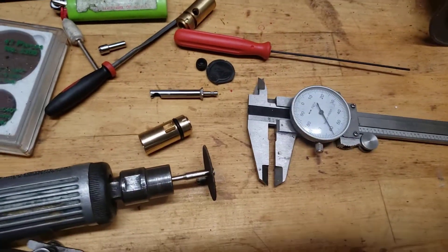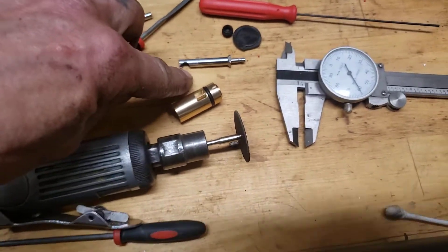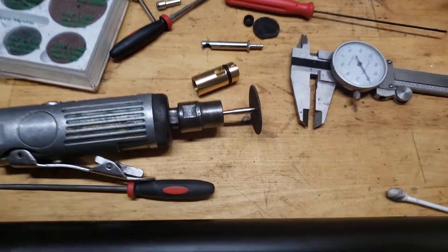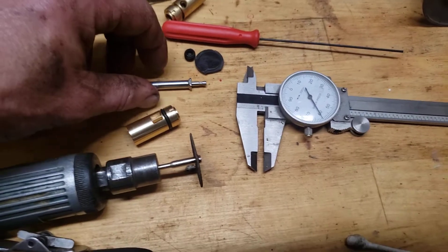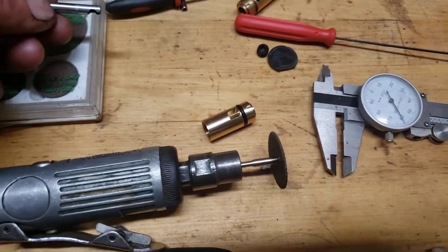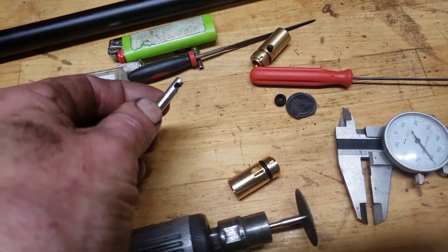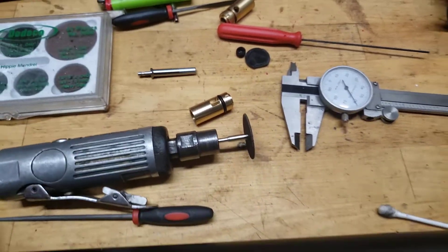This is pretty much all set. A little more polishing just to my specific quality standard — I like everything to be nice and symmetrical, nicely deburred and polished.